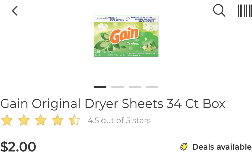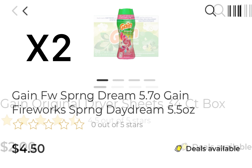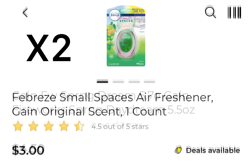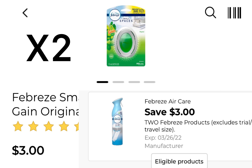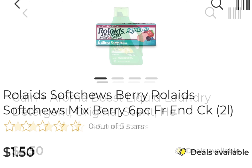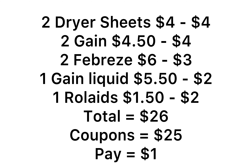Deal number four: pick up two $2 dryer sheets — whichever scent you want — and two Gain products at $4.50. Pick up two Febreze Small Spaces or any $3 products and use the buy one get one free digital coupon. Pick up one $5.50 liquid detergent with the $2 coupon, and one Roll-Aids at $1.50 using that $2 digital coupon. For this deal, use five $2 paper coupons, a digital for the Febreze, and a $2 digital for Roll-Aids, leaving you to pay just $1.00.